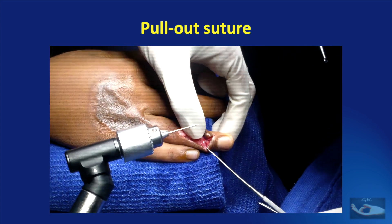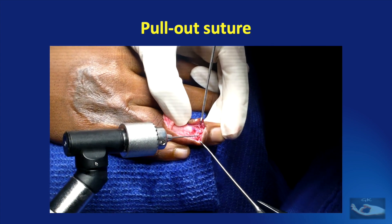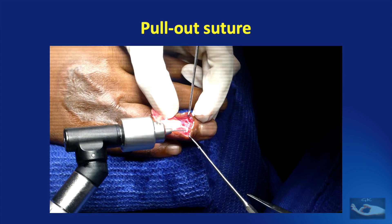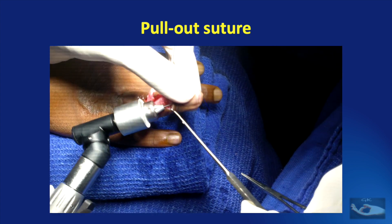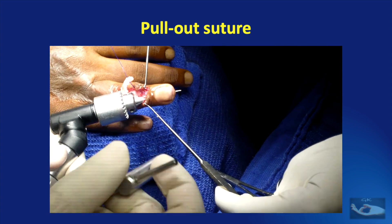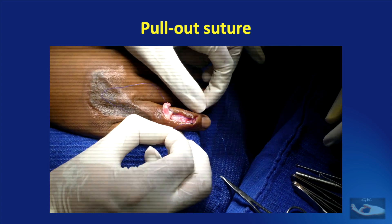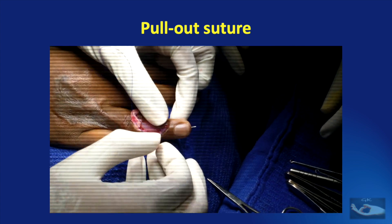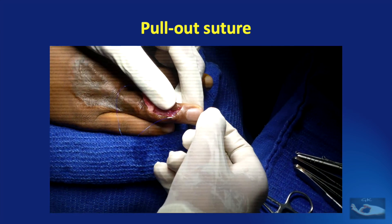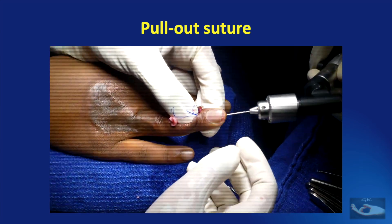Leaving the sutured tendon aside, another longitudinal drill hole is passed just as done earlier, but this time from the ulnar side of the raw area on the dorsal aspect of the base of terminal phalanx. This needle should exit about 5 mm to the ulnar side of the previous hole. The needle is cut from the suture and the free end is then threaded through the recently passed needle to exit at the tip of the finger alongside the previously passed suture. The needle is then removed with the help of the drill.